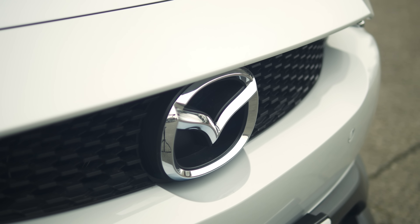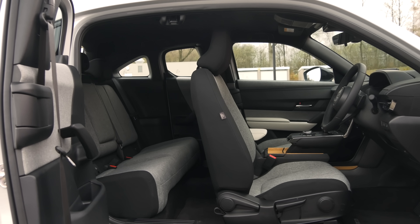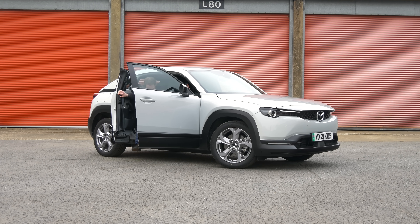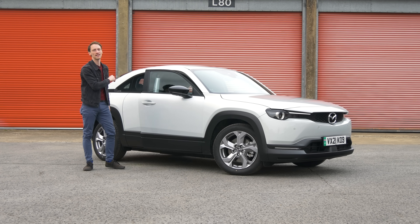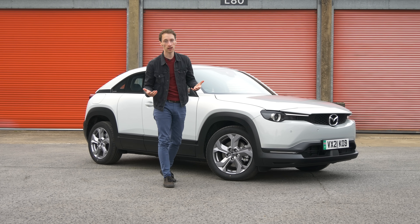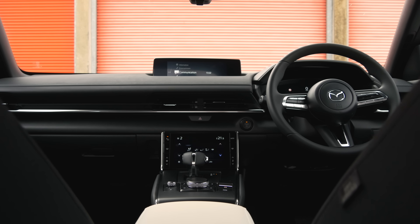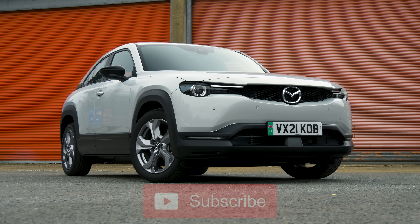So here's the thing: if you know that you will never do many miles in one journey and you don't need to worry about carrying people in the back regularly, then this is a fantastic electric car that's beautifully built and brilliant to drive. But if you need something that's even remotely versatile or flexible, then there are countless other electric cars that will fit an unpredictable lifestyle much better than this. For much more on the MX-30 and every other car, go to whatcar.com, where you can also save thousands of pounds off your next new car. Please subscribe to our channel and thank you very much for watching.